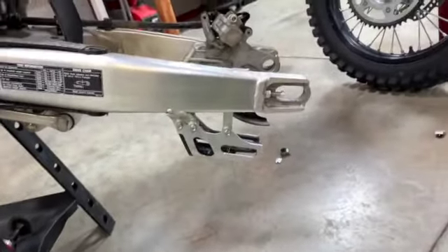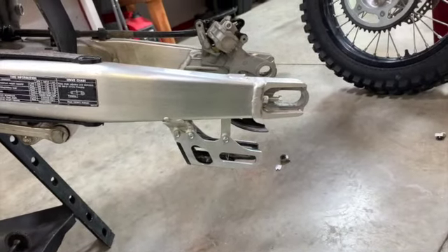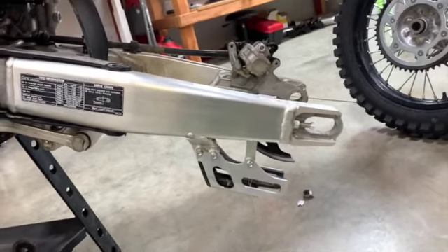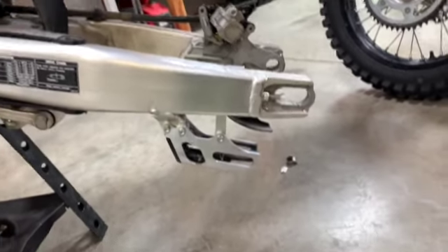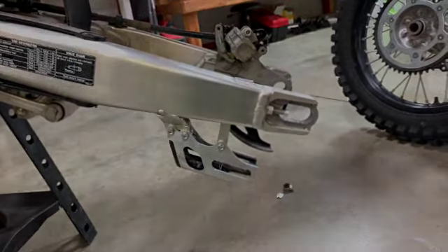Got the front one ground all the way off and sanded down. Looks pretty good — it's just a little bit lighter colored. Needs a bit more sanding. Go ahead and get the rear off.